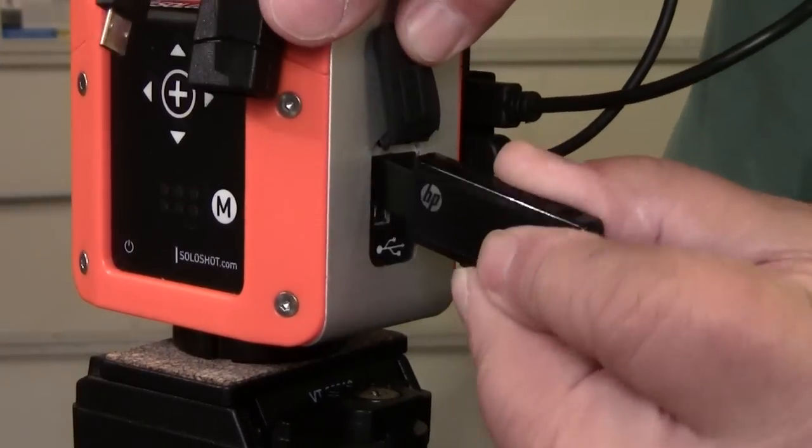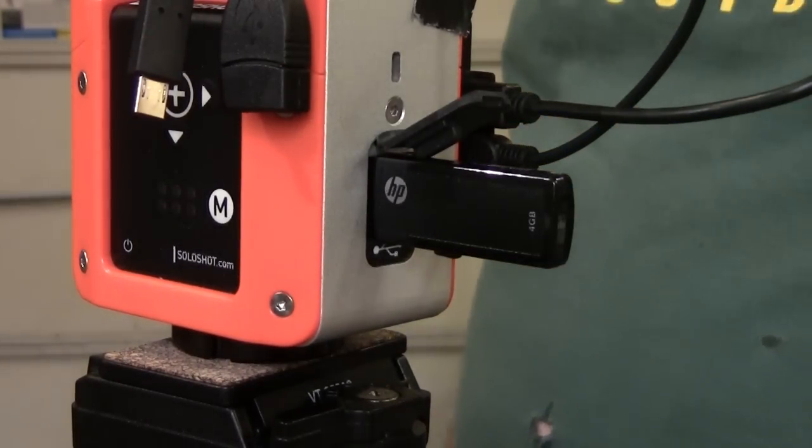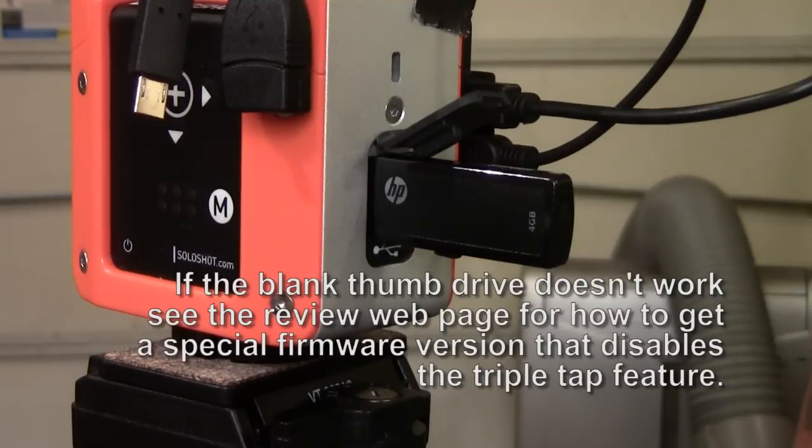All you have to do is plug that blank drive into the USB port on the base before you turn it on or push any buttons. That should totally disable the triple tap feature in the tag.